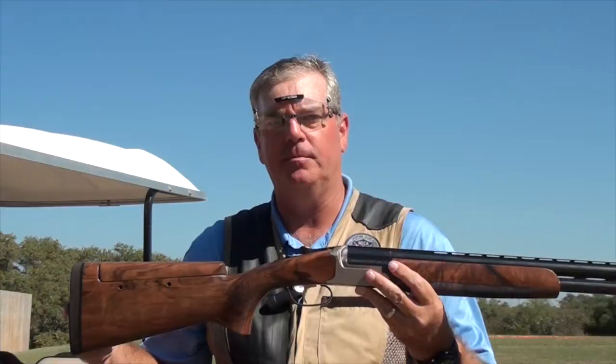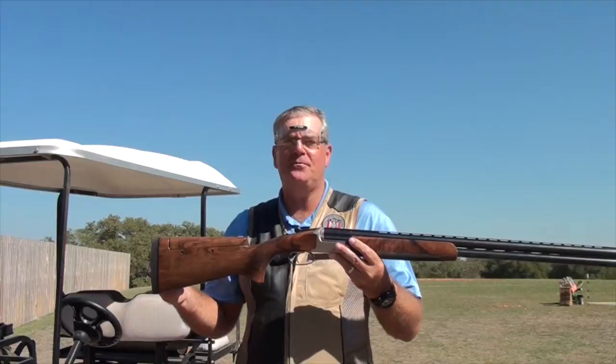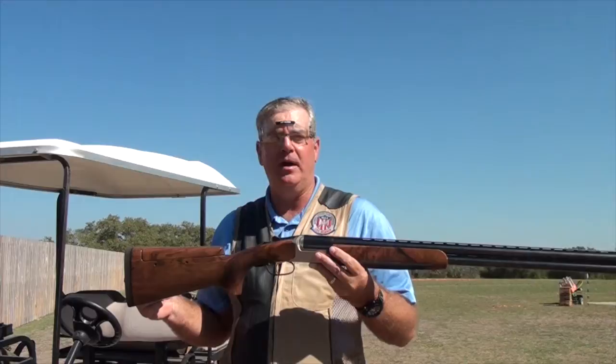Guns are essentially made by manufacturers for males who are 160 to 180 pounds, size 40 suit, and that doesn't fit every person that likes to shoot a shotgun. So if you're a little bit off of that specification, you're probably going to need to make some adjustments to the gun. The average length of pull on a gun off the shelf for most manufacturers is between 14 and 3/8ths and 14 and 5/8ths.